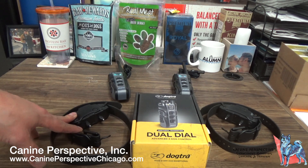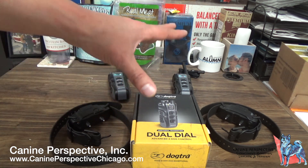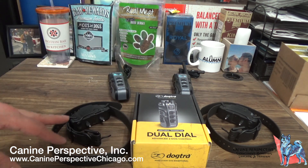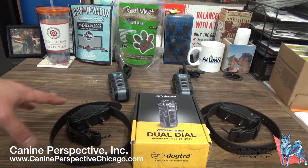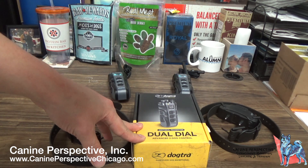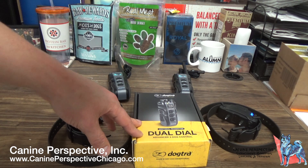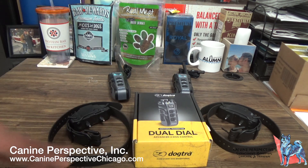Jesse here with Camp Perspective, and today we're going to go over the Dogtra DoDao family system and explain what it can do. This is for a client that just purchased this for their two dogs. The Dogtra DoDao has some variability in the sense that you don't have to pair it to one specific collar, which was an issue in the past.